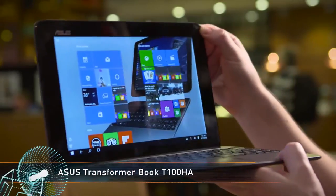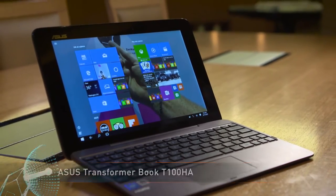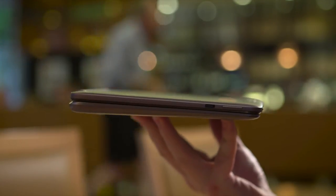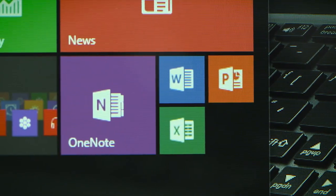ASUS's next back-to-school offering is the Transformer Book T100HA, a super portable two-in-one detachable laptop that morphs into an 8.4mm thin Windows 10 tablet, small enough to fit in a school bag or satchel. Boasting the latest quad-core Intel Cherry Trail CPU, Microsoft Office Mobile and 12 hours worth of battery life, school projects no longer have to be a chore. Or they could be done faster at least.